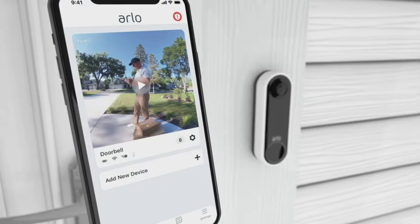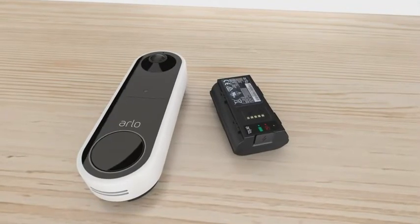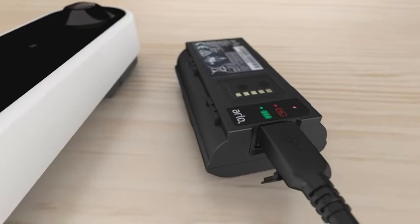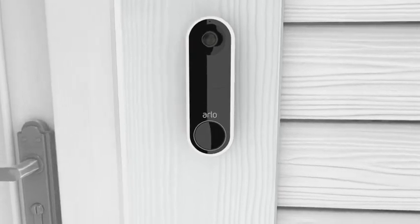Press Finish in the app and you're ready. When you need to recharge your battery, remove the Arlo doorbell from the wall plate and bring your doorbell inside to charge. You can charge your battery by inserting the provided charging cable. Do not leave your Arlo doorbell outside without the battery inserted, as it may affect weather resistance performance.